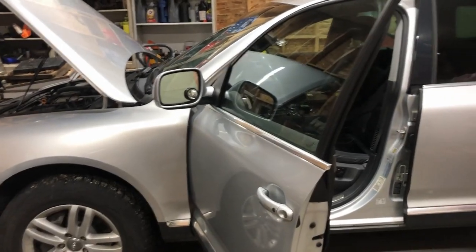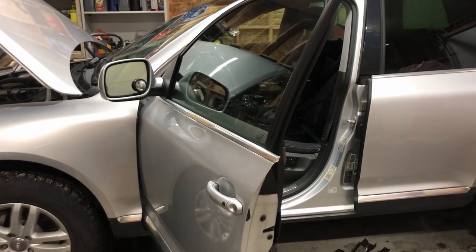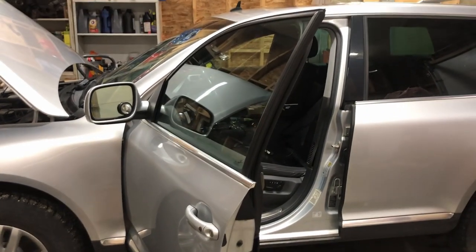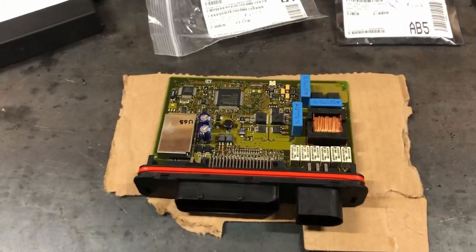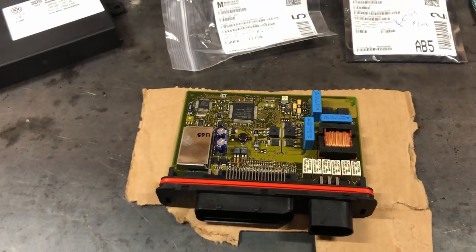Hey everyone, Josh here. We're back at the Silver Touareg. I did a video a little bit ago on battery drains, diagnosing what's going on. I thought I had the issue down, but I did not. I used to kill the battery about a day or two, so now we're out a week. So it's better, but not great.